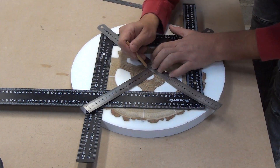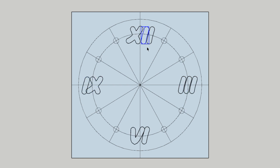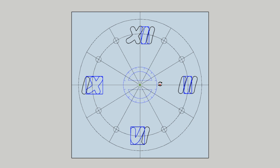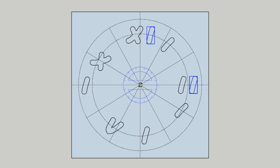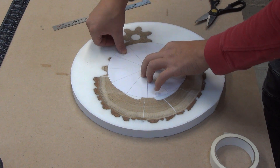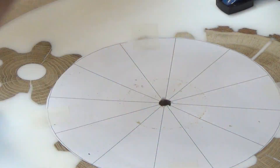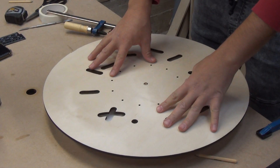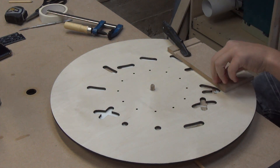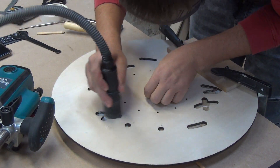I start cutting out the elements on the clock face. For this, a CNC machine would be perfectly useful. Since I have not got such, I decided to order a plywood template for a plunge router. I prepared a drawing for making the template in SketchUp software and ordered it. First, I attach an auxiliary drawing to the clock face and drill the center. Then I put a template on the dowel inserted in the hole and cut out all the elements of the clock face, rotating the template along the lines in the auxiliary drawing.